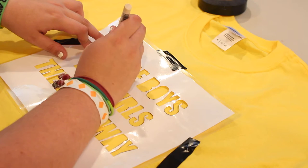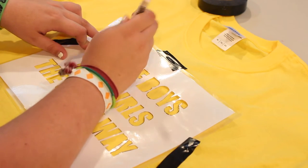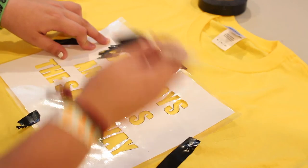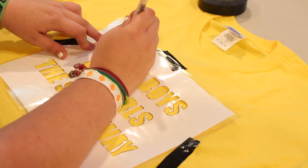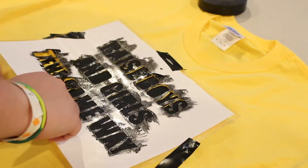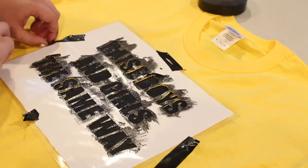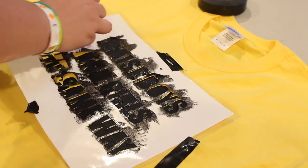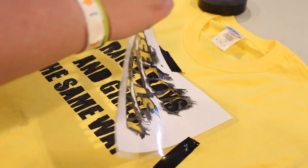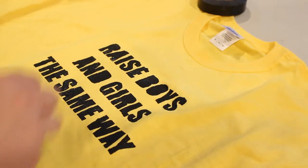You want to make sure you dab it and not stroke it, just so you can make sure that it doesn't get everywhere. And this is also pretty time-consuming, so make sure you have a good YouTube playlist on. Now once you get all that done, you're going to want to very carefully lift the tape up off of the stencil and off of the shirt, and then carefully pull the stencil off of the shirt, and then you are there with your fully designed t-shirt. Now you just got to leave it to dry, and then you'll be good to go.